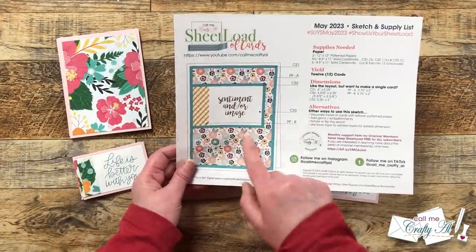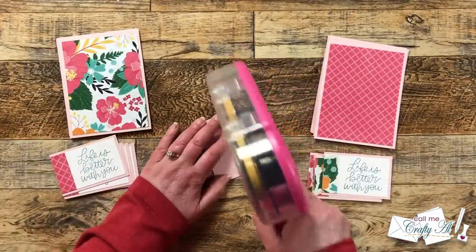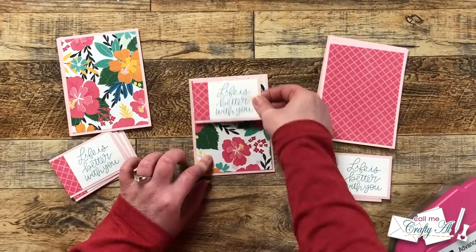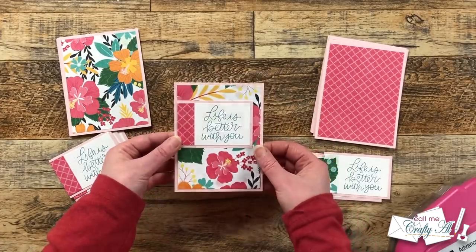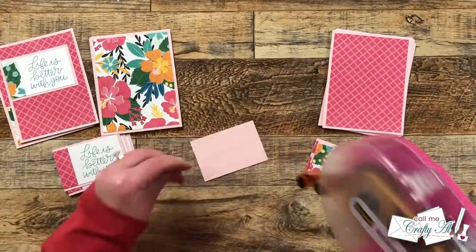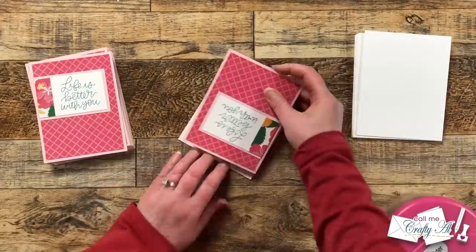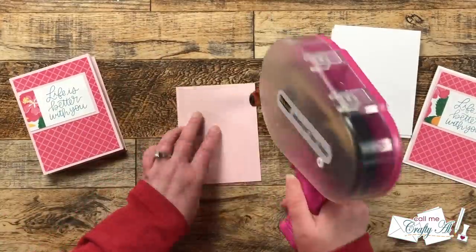Just like when we matted the stamped piece, we now put that piece onto the card front and align that edge with the left edge of the pattern paper. To mix up the two patterns, all I had to do was switch the piles — putting the one with the pink pattern on the left on top of the floral, and the one with the floral on top of the pink background. You could move it up or down on the card front, or even rotate it to make a landscape card. After all 12 were assembled, these pieces got centered on the front of the card base with about an eighth of an inch border all the way around.